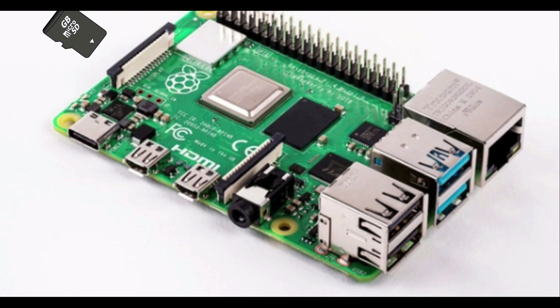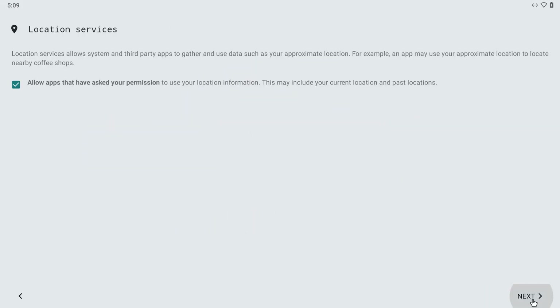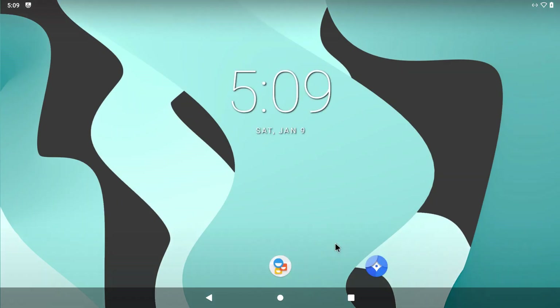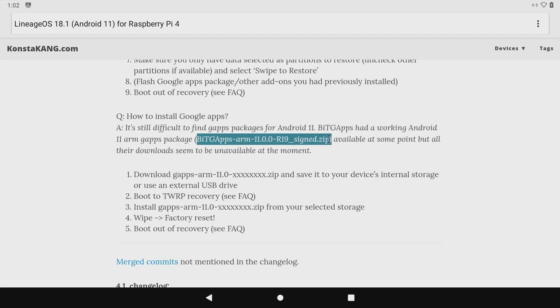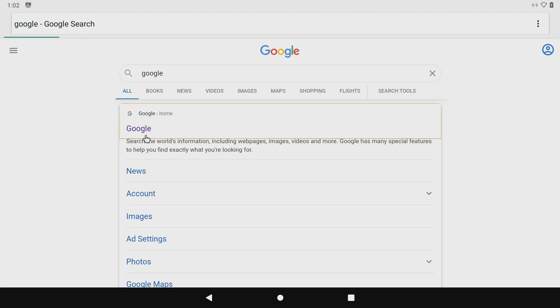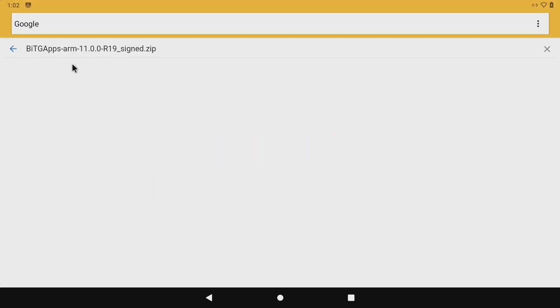The installation process will guide you through all the steps. Once that's complete, you will need to head back over to the website and get this file, which will allow us to access Google Play Store. A few things have changed since I tested this installation.